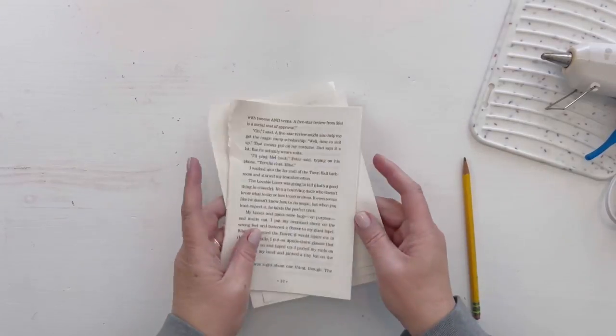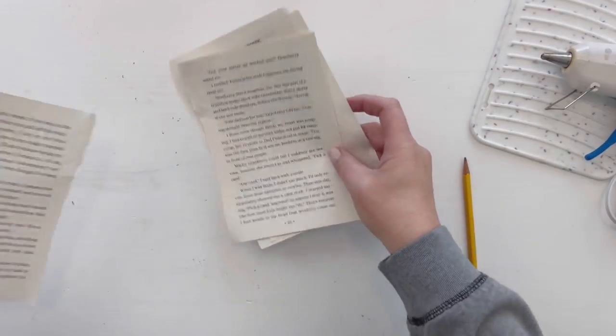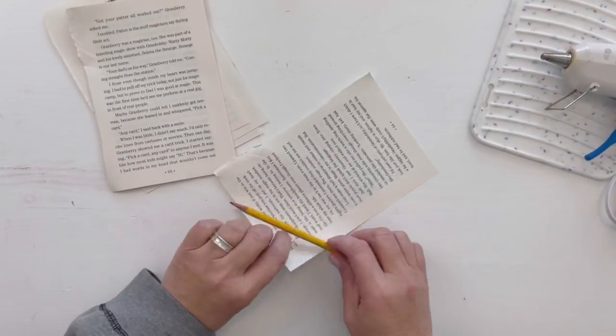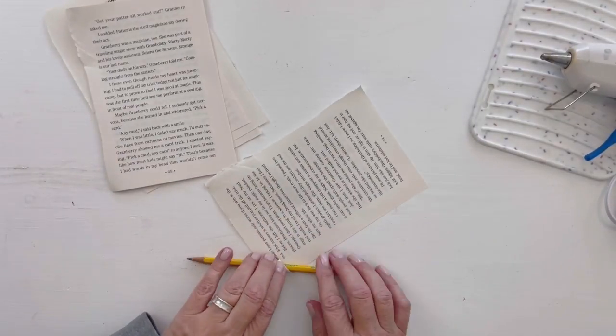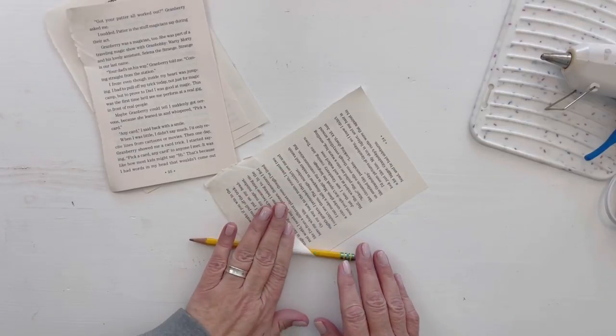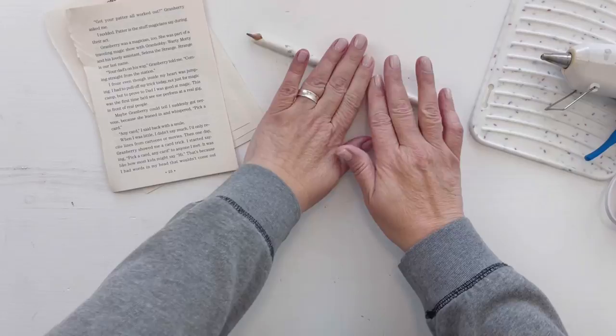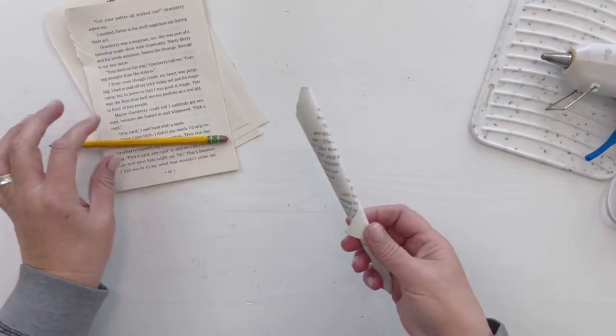Hey there, it's Gina, and in this video we're going to do a dollar store project — or you probably already have the stuff at home to make this pretty project. It is a book page wreath. There's a million ways you can make a book page wreath, but this is the way that I've made them for years.